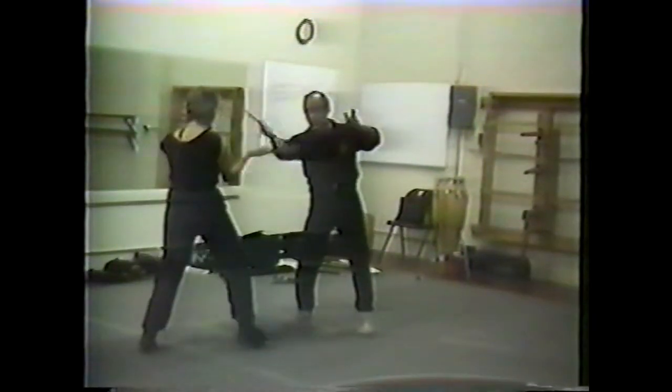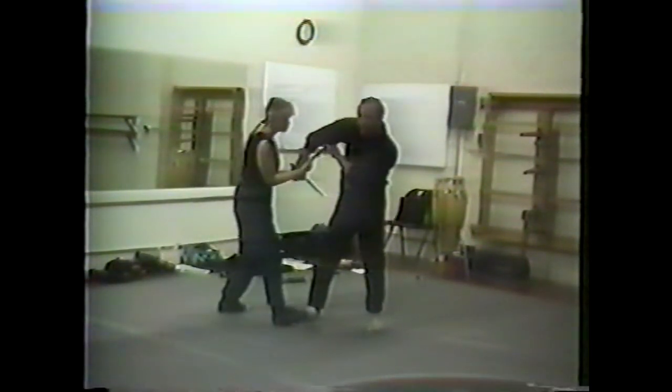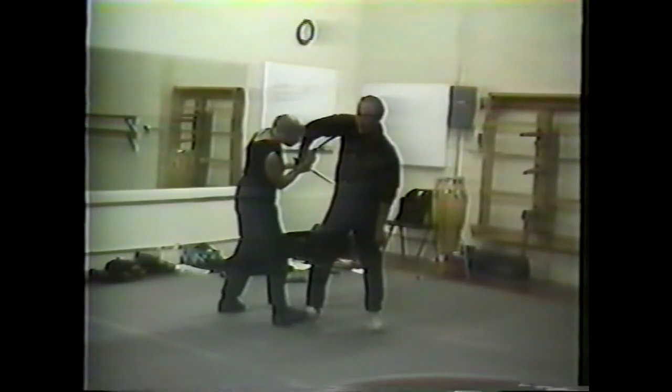Let's take the principle of a slash — same principle, but you return it. One goes into the armpit, or goes into the bicep. That could really be kind of painful.